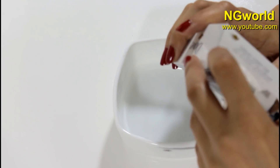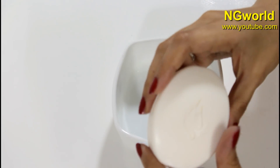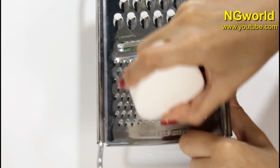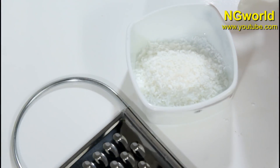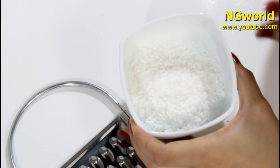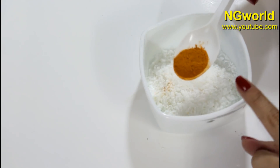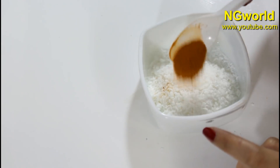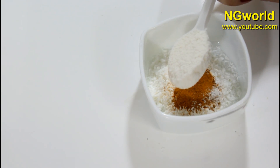In a mixing bowl, I'm going to use Dove soap — you can use any soap bar available to you. Try to use a soap that has cream in it to moisturize the skin. I'm going to shred almost half of a Dove soap, then add half a tablespoon of turmeric powder, which eliminates hair growth from the follicles especially when you scrub the skin with it.